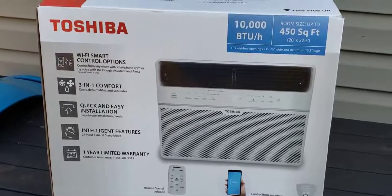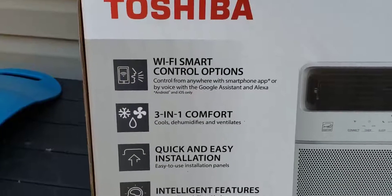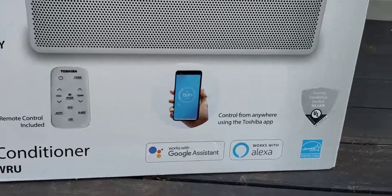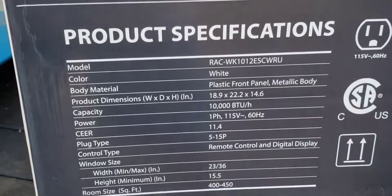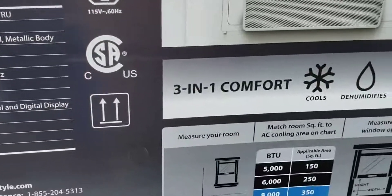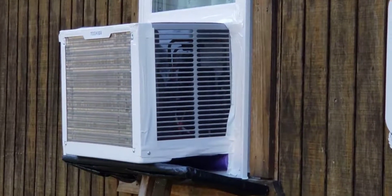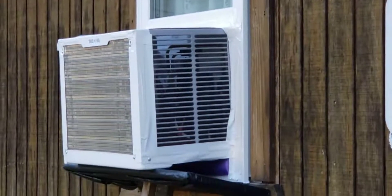Hi, this is my quick review of this Toshiba 10,000 BTU window AC. I'll show you some of the key features. I've been using this unit for about six days and I'm pretty impressed. It's in a 10 by 20 room and I think it handles it quite well.